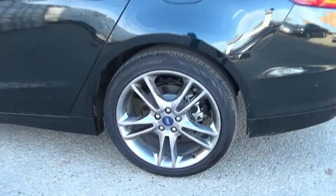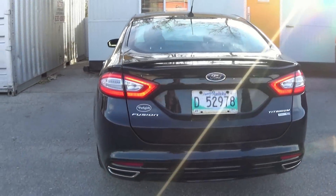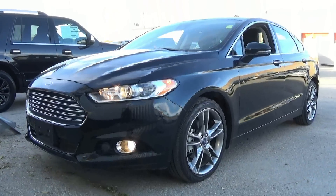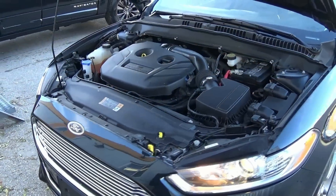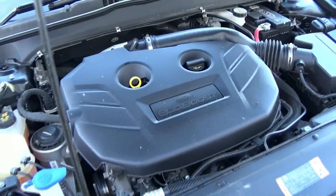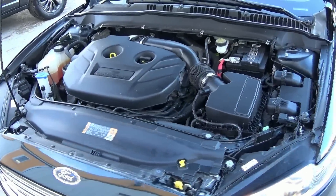These are the 19-inch H-spoke illumination aluminum wheels. The Fusion Titanium comes with Ford's EcoBoost 2-litre 4-cylinder, which produces 240 horsepower and 270 foot-pounds of torque. Fuel economy ratings are at 22 city and 31 highway.